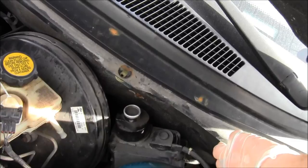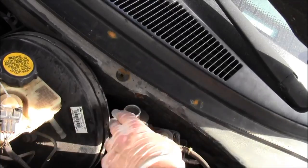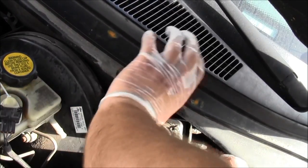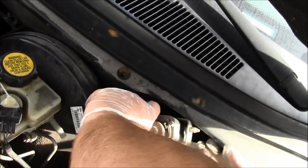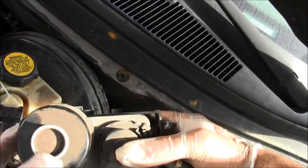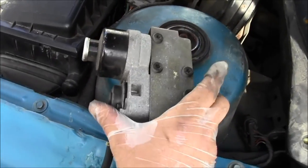Now pry this up — see how far it pries up. Try again. There you go. Now let's just look at this part in all its glory and see what's up.